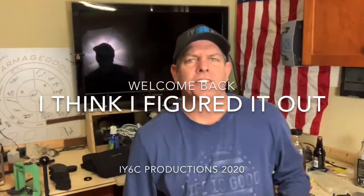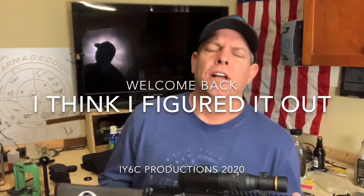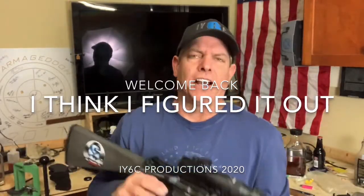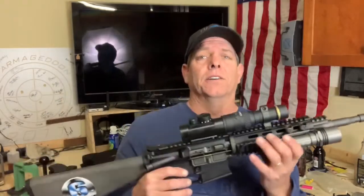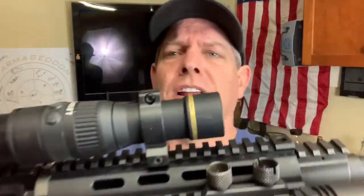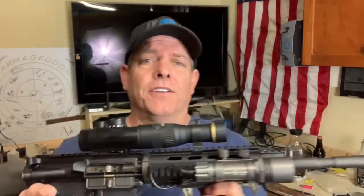Hey, welcome back to User Six Covered — appreciate you showing up. I want to show you this cool video, and the reason why it's cool is because I got my thermal imaging unit, which is a Leupold LTO Tracker. You can see that right there, and it has a pretty good lot of different options.